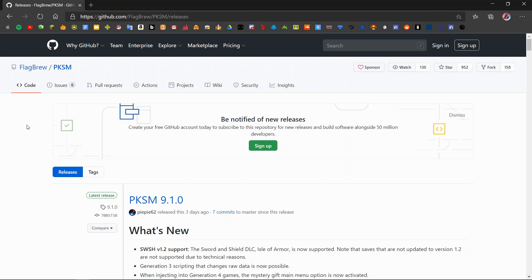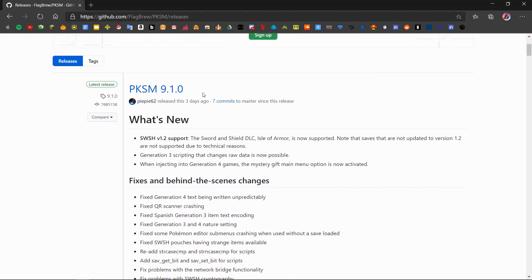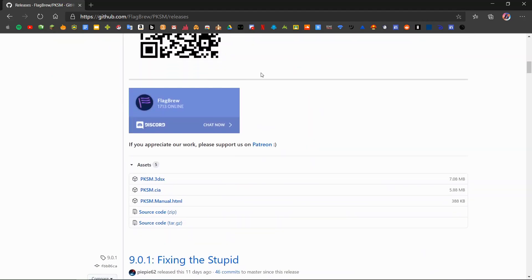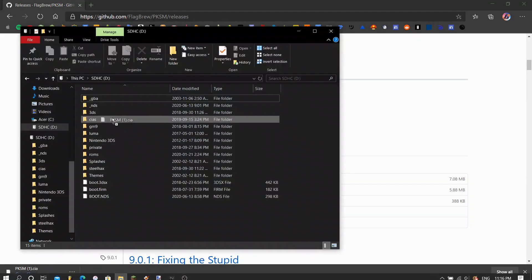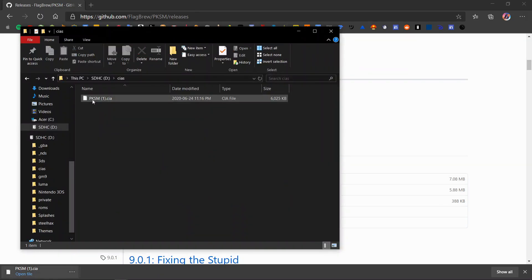The first thing you're going to want to do is head to the link in the description below, and it will bring you to this website right here. This is for the PKSM download and it will give you the latest update — at the time of recording, which is June 24th 2020, PKSM 9.1 is the latest version. Depending on whether you want it on your home screen, you can either download the 3DSX for the Homebrew Menu or the CIA for the home screen. I'm going to be downloading the CIA file, and you simply drag and drop it into your CIA's folder at the root of your 3DS SD card.